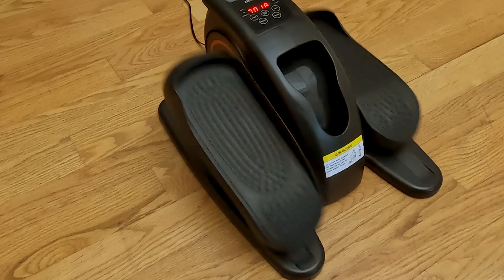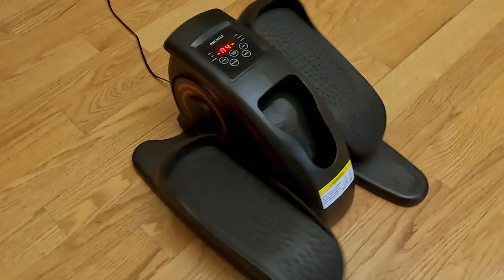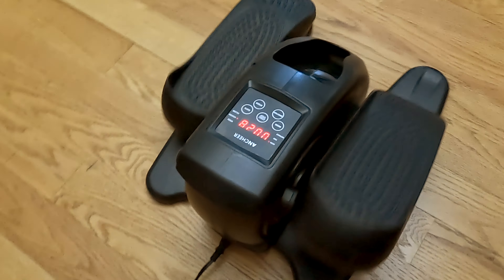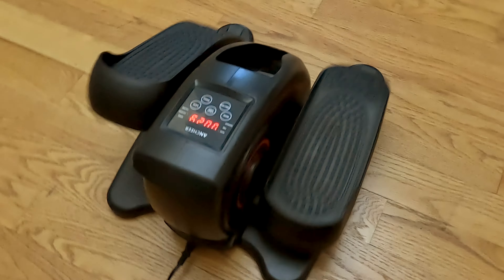If you're interested in one of these units on Amazon, it's $219, but there's a $40 discount coupon directly on the Amazon listing, which brings the unit down to $179. I think that's a pretty decent value. If you're interested in something like this, go ahead and use the Amazon link in the description of the video and take a look to see if you're interested in one of these units.